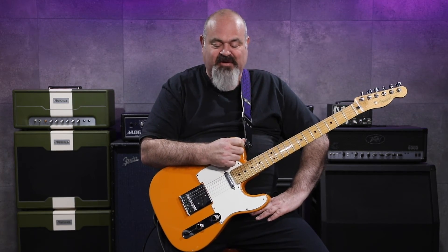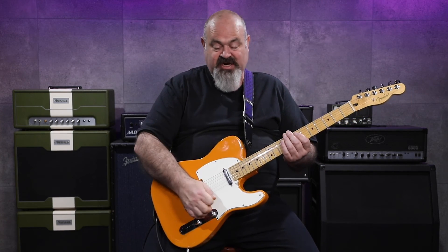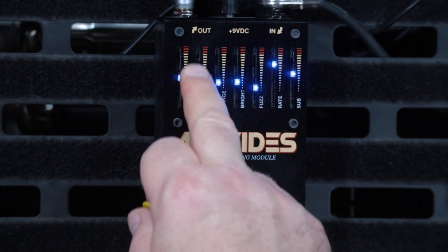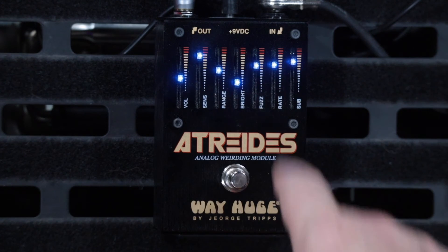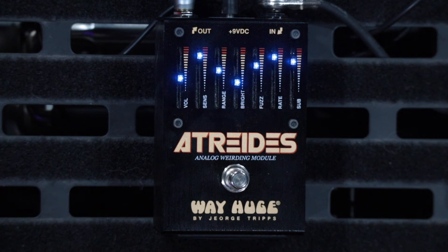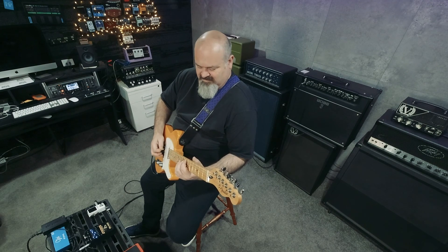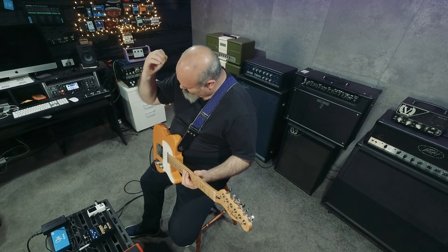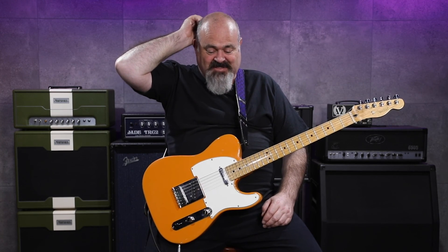I wish I had a bass guitar here to plug in as well — I reckon that would sound amazing on bass. But this is just absolute chaos in a box. There is nothing subtle about this pedal at all — it is just a kick-you-in-the-face pedal from start to finish. There is absolutely no in between; it's just on hard all the time. I'm pretty sure at the moment it's set on two octaves down.